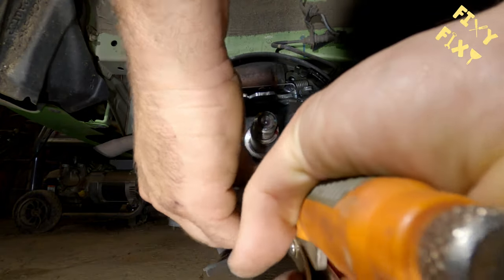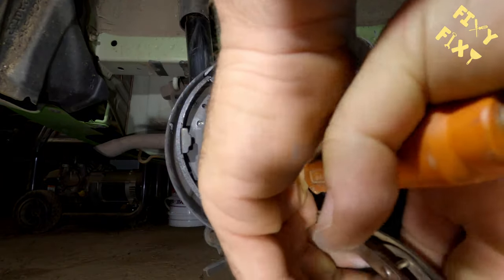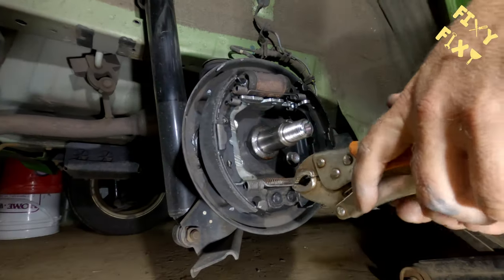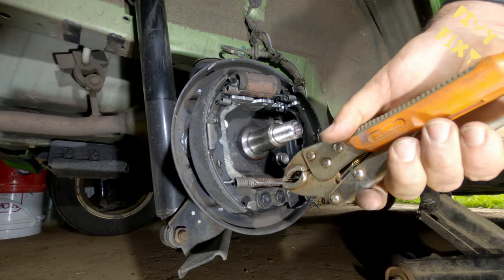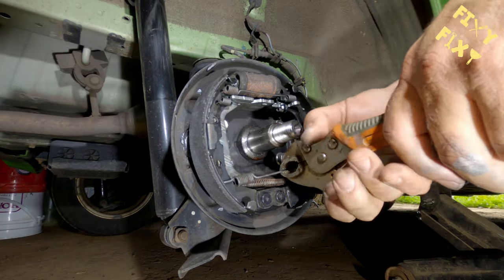This spring here is the hardest part of the entire process. Once you've got that one back on, it's smooth sailing. It's really hard to get a good grip on it and pull it all the way over, but once you get that done, you've passed the hardest part.